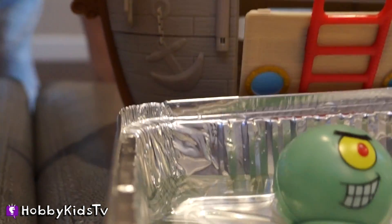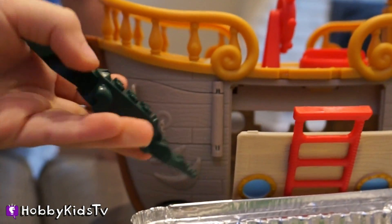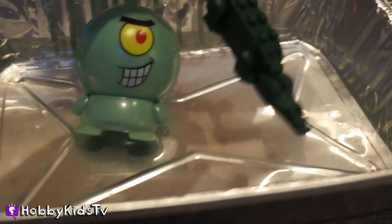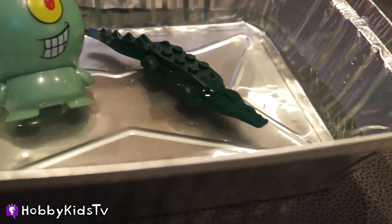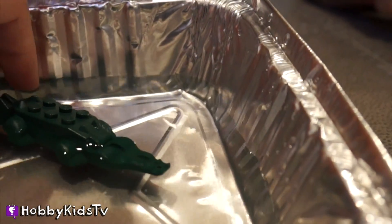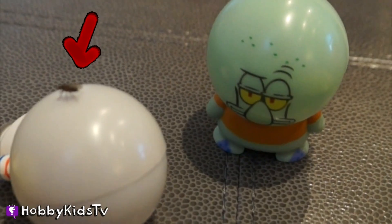Crocodile! Will it sink or swim? I think it'll swim. It floats! Why does it float? Because air got trapped underneath his belly — see those bubbles?